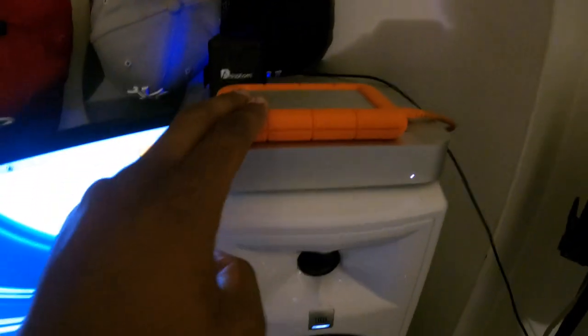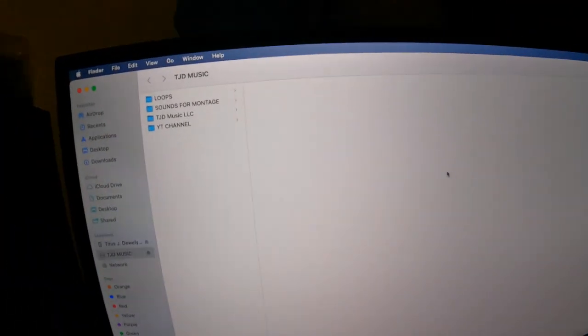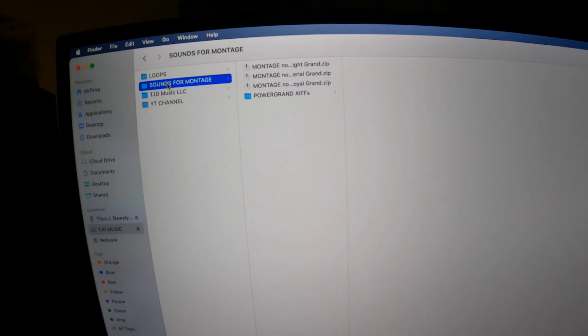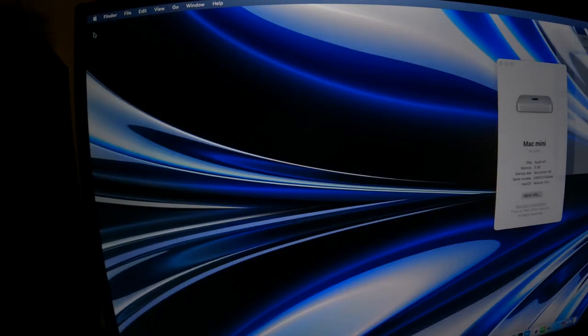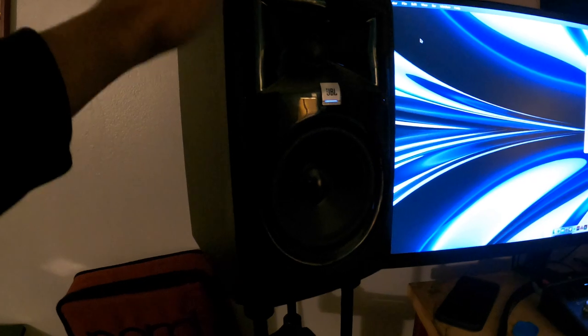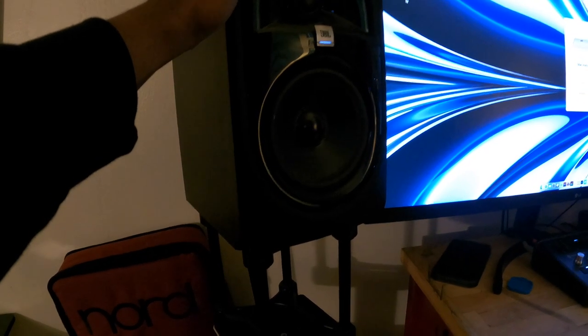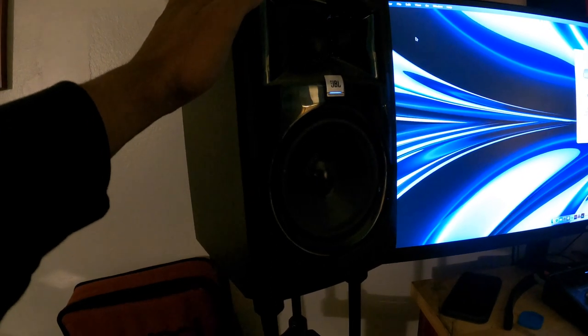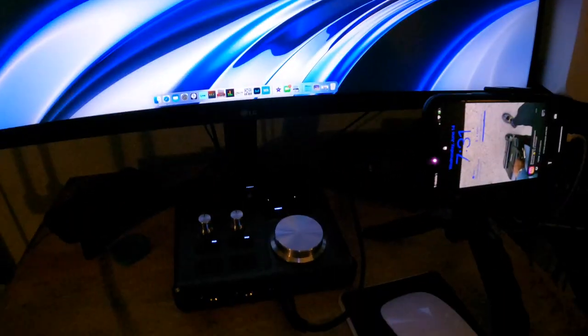I have a LaCie hard drive — two terabytes, external hard drive. I keep everything music-related in there: loops, sounds for my Modi X and Montage at church, all my production stuff, and YouTube stuff. Now onto my speakers — this is a JBL something. It's like the standard 3.5-inch studio monitor. I have one black and one white — I wanted to be different.